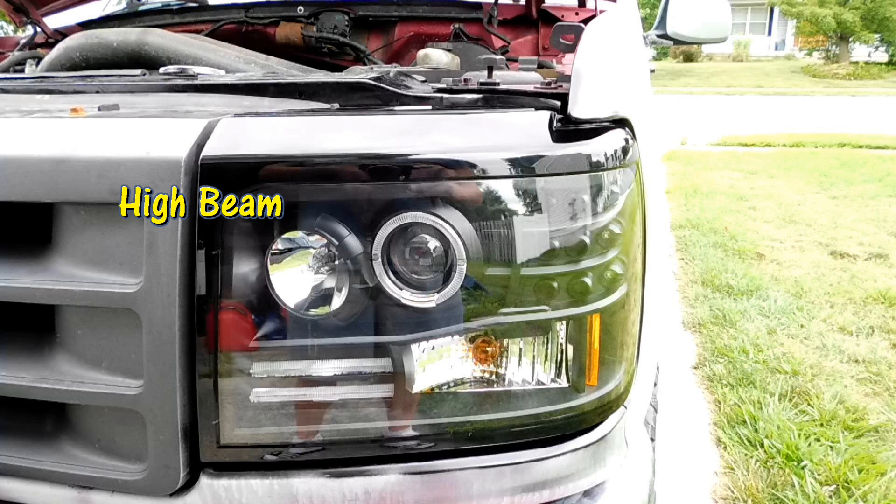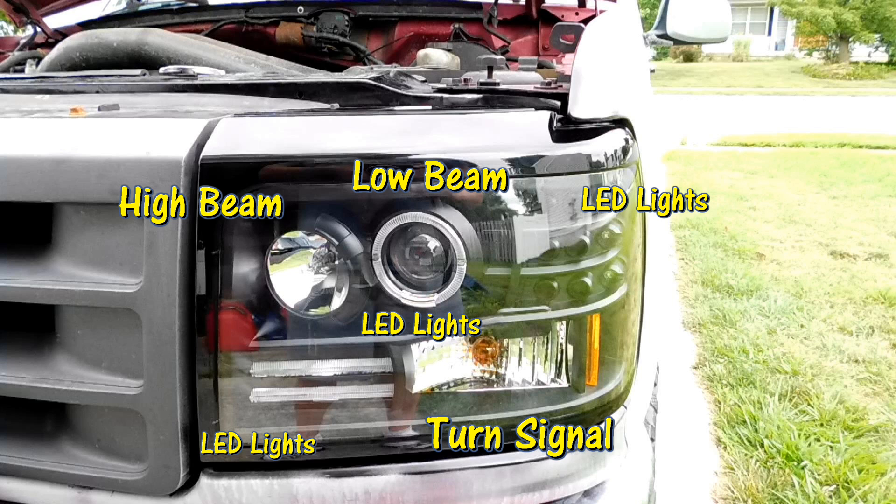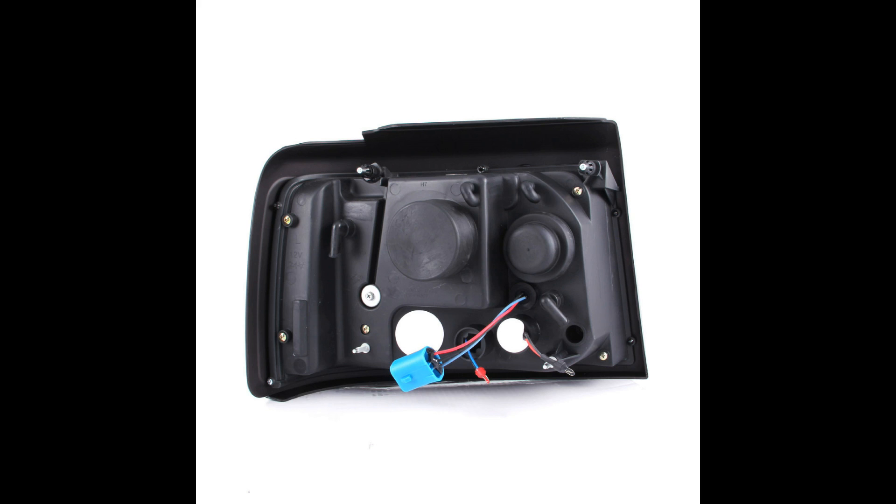This new one-piece design changes the layout of the bulbs. In the upper left-hand corner you're gonna have the high beam, the bulb in the middle is going to be your low beam, and the bottom right-hand corner is going to be your turn signal. Everything else you see, including that ring around the projector for your low beam, are going to be LED running lights.